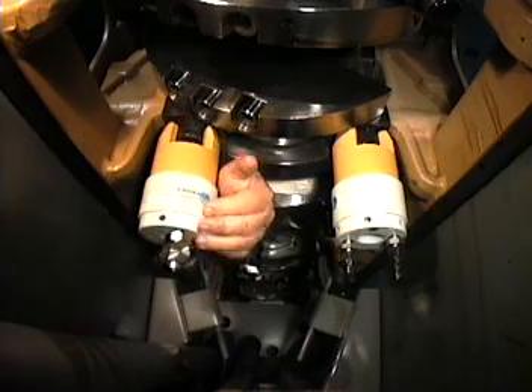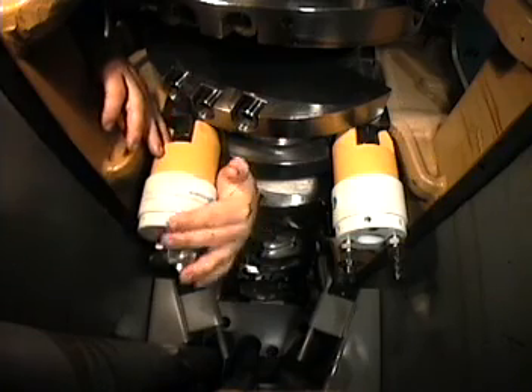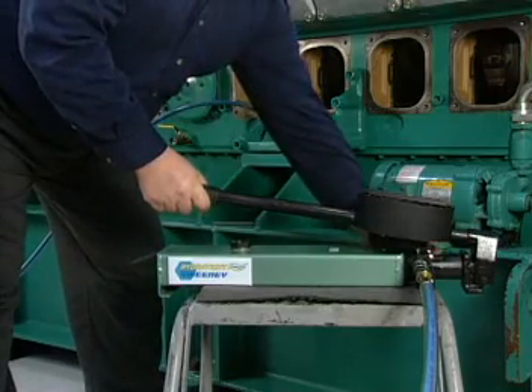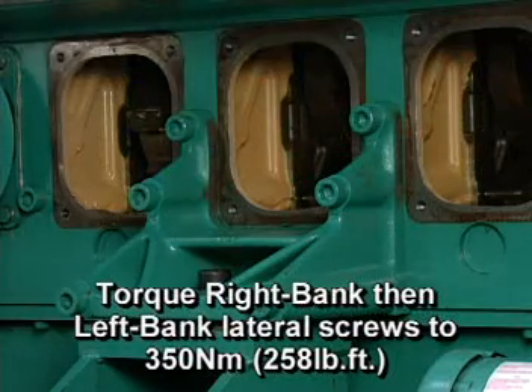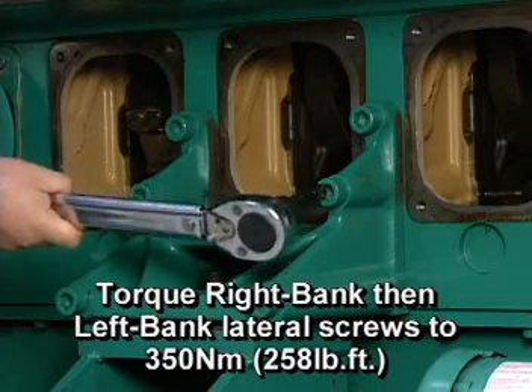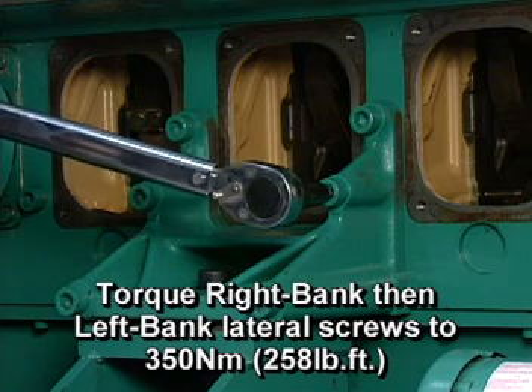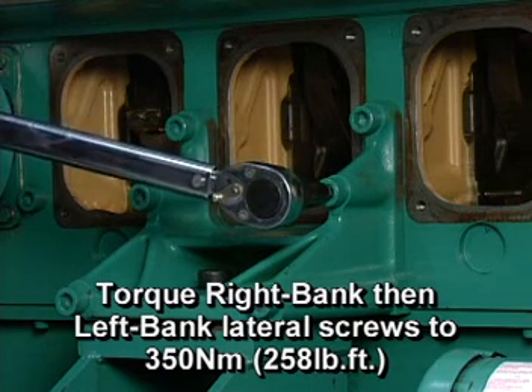If all the bearings are being replaced, start with cap 0 and work in order towards the free end of the engine. Tighten the right bank lateral screws to 350 Nm and then torque the left bank lateral screws to 350 Nm.